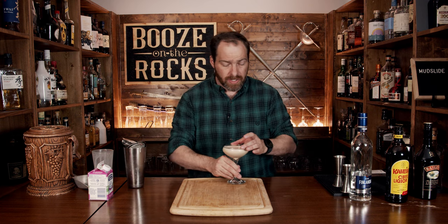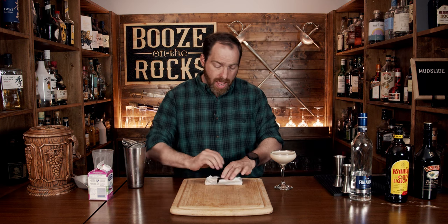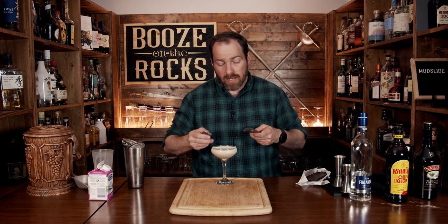Absolutely gorgeous — take a look at that. Now we're just going to put that off to the side for a second because we're going to garnish it. I have some Baker's chocolate, so we'll just break that open and grab yourself a little microplane.